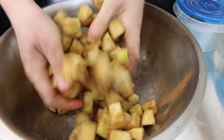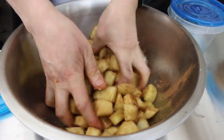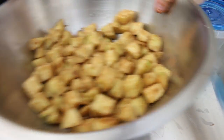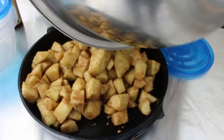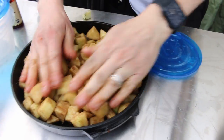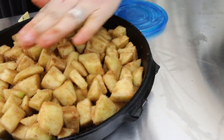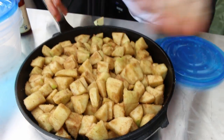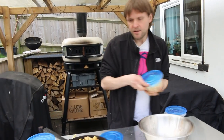Cover everything up and then we're going to put it in our cast iron pan. The idea is that the juices of the apple, the sugar, and everything caramelizes together. It looks like quite a lot of apple in there but once it's cooking it'll reduce down quite a lot, so there won't be as much in there.